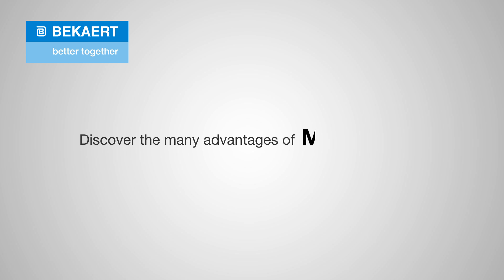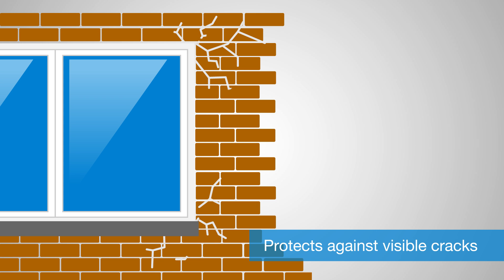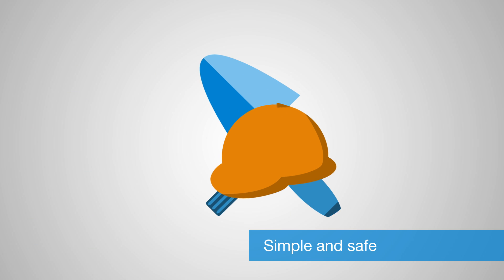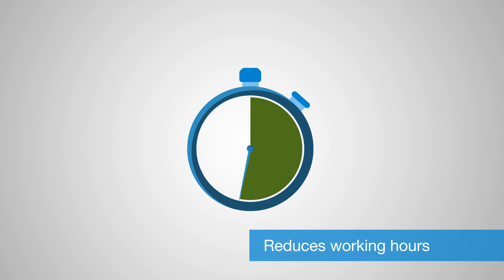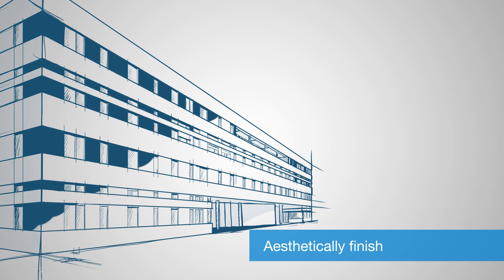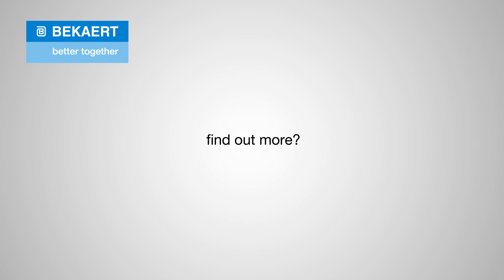Discover the many advantages of Baycard Merfer Plus: protects masonry against visible cracks; is simple and safe to use; reduces the number of working hours thanks to its simplicity; creates an aesthetically pleasing masonry finish; and can be used for openings of up to 4 meters. If you'd like to find out more about the uses and advantages of Merfer Plus, please visit our website at www.baycard.com/Merfer.